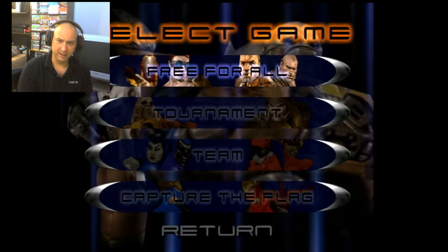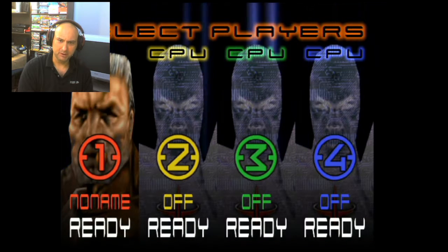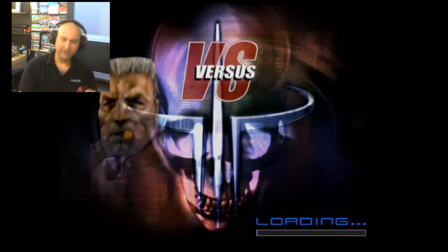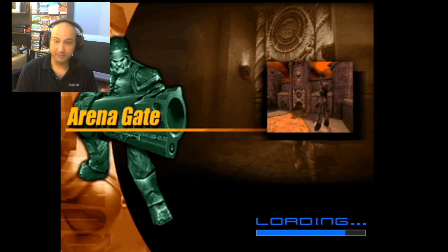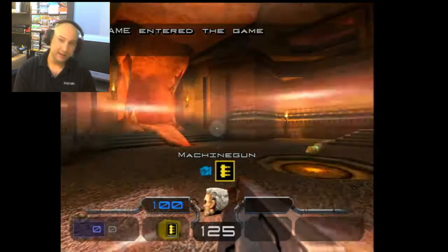I'm just going to go in there — free for all — and select the level. Now that we've got the right joystick working, it'll work pretty much the same as how you play FPS games on Xbox, Xbox 360, Xbox One, and so on.